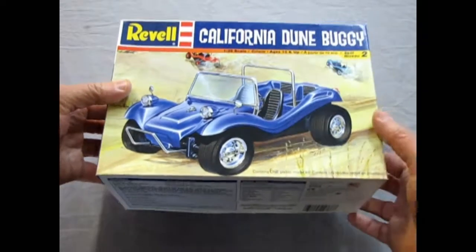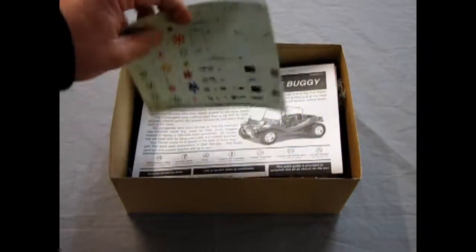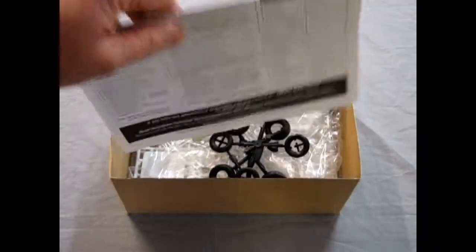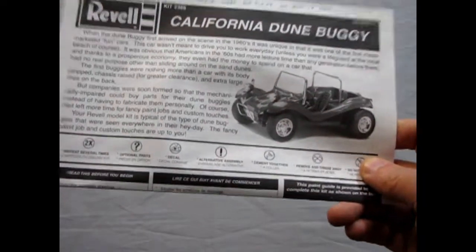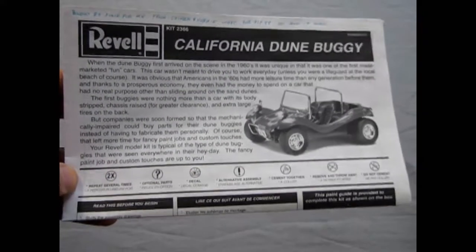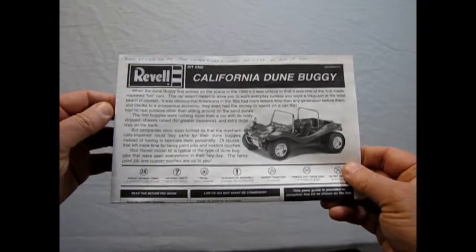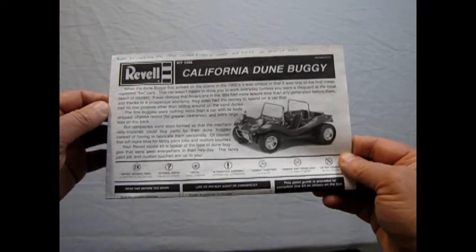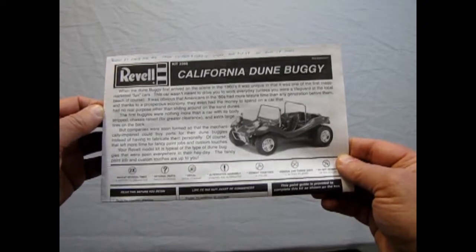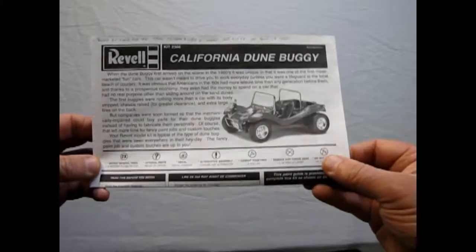Now let's put this back and pull the lid off. Look, there's the decal sheet right there — we'll look at that after. Right now we want to see our instructions. Bought by Julie, that's my wife, at Chinook Hobbies West for $17.99 Canadian on August 17th, 2001. Wow, this is from like when we were first dating.